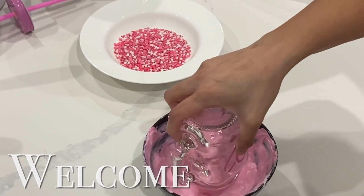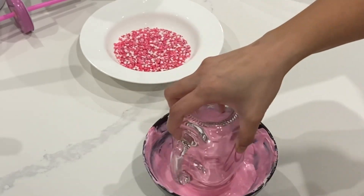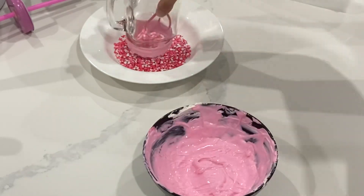Hi, it's Ashley from Sweet Dreams Bake Shop, and today I want to show you one of the ways that I like to utilize my leftover cake scraps.